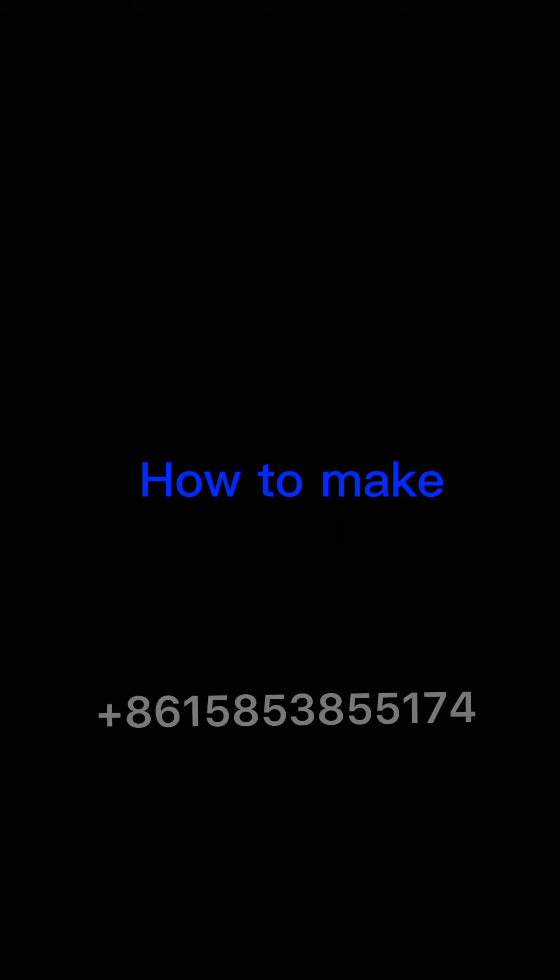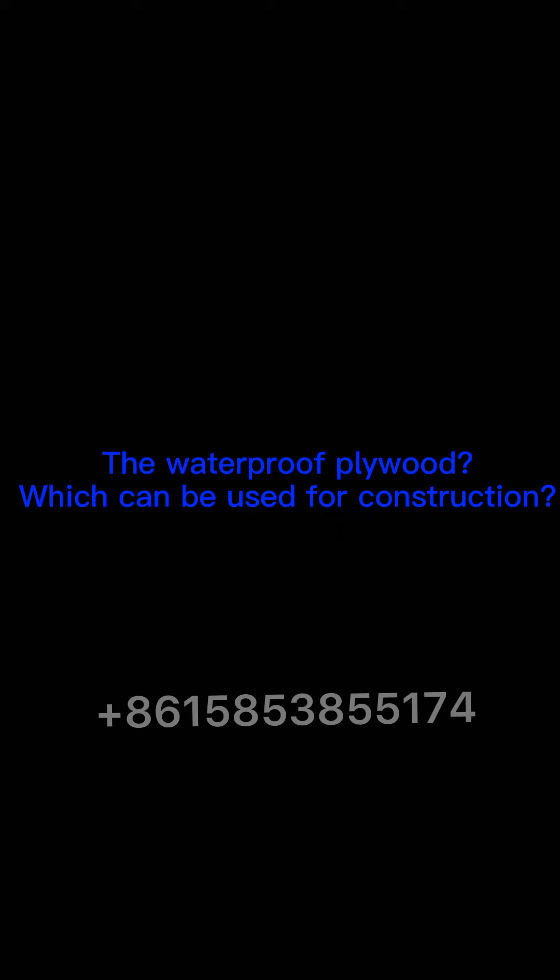Do you know how to make the waterproof plywood which can be used for construction?